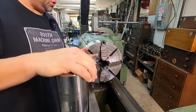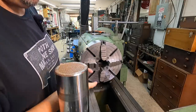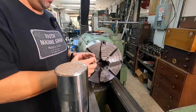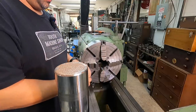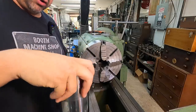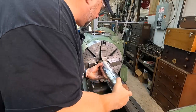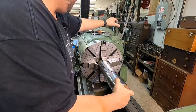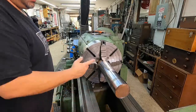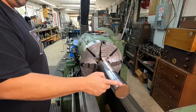We're going to use the four-jaw and we're just going to be machining a simple pin that is going to get welded to one of the flanges I previously showed. This pin will slip down into the bushing that we're going to machine, which will hold the actual crane assembly. We're going to do a little bit of heavy turning today.